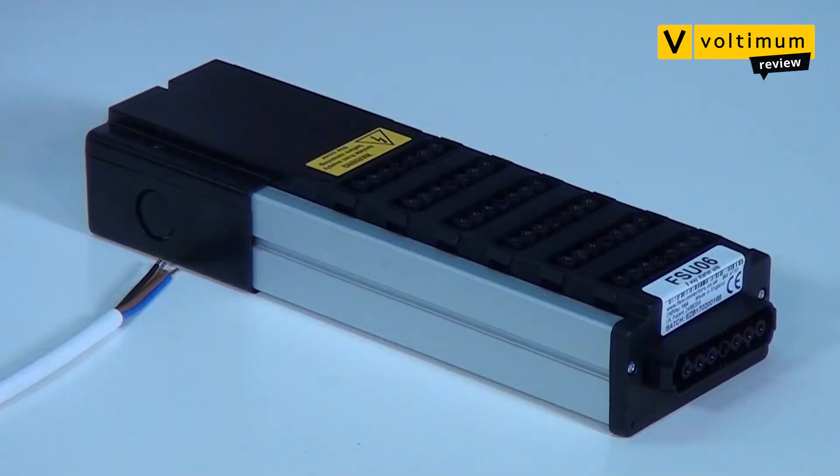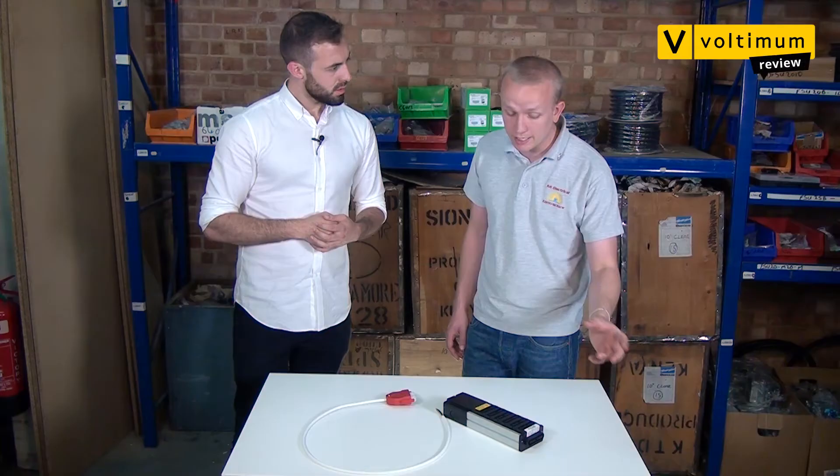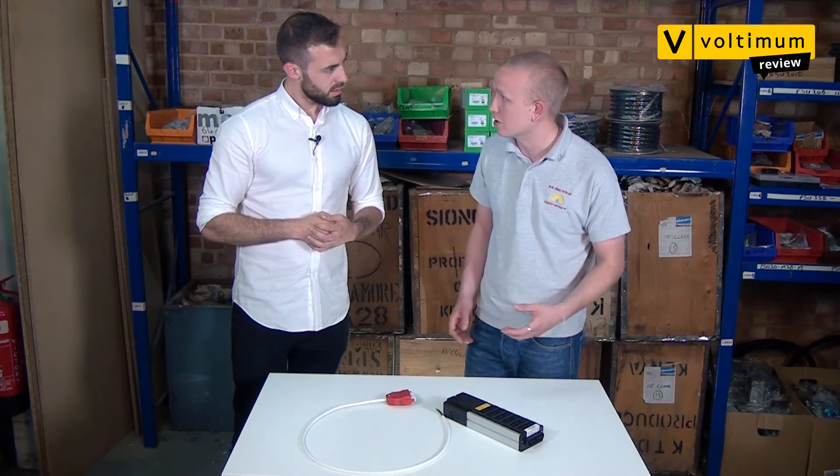And what do you like about this product, Kyle? It's actually really easy to install. All you need is basic wiring and the rest is plug and play. And what sort of functionality does it offer? Incredible functionality. The system is modular, so you can add expansion packs at any time to add more lights or more controls.